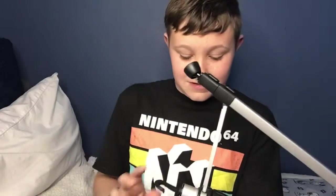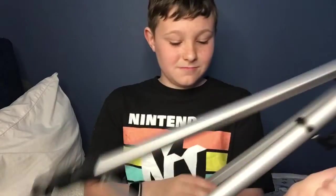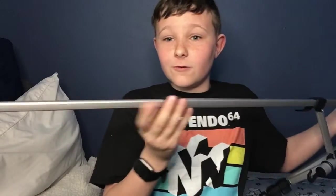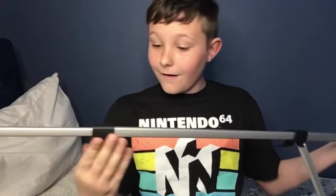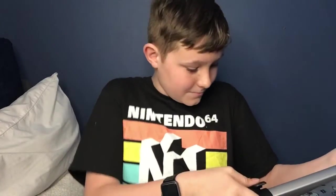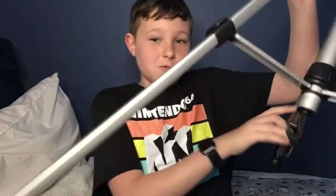This is pretty good. I don't know what this is, but I'm pretty sure — here's the little straps. Whoa, okay — tripod! You can make the legs super long.